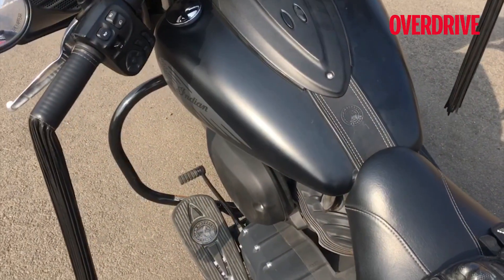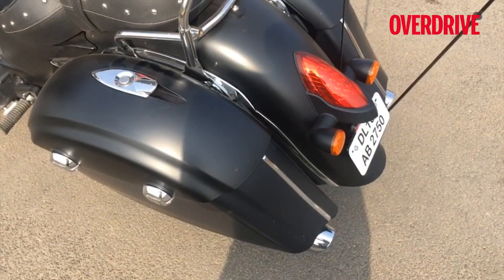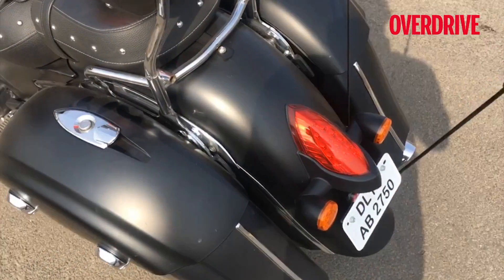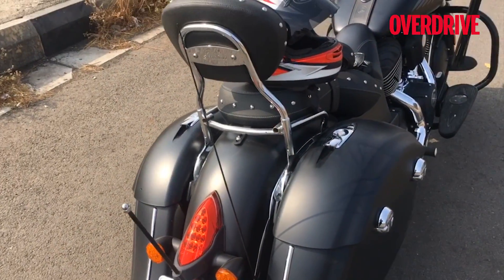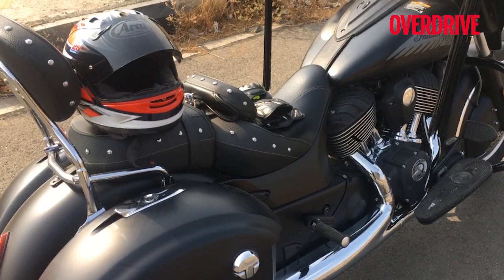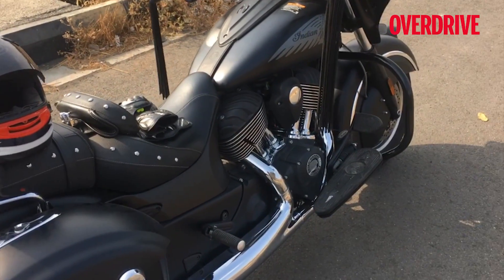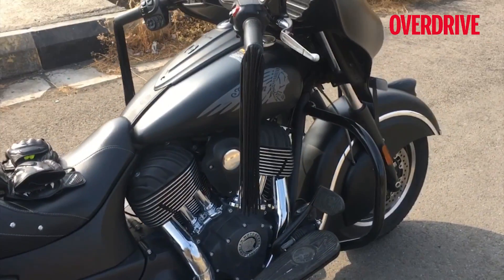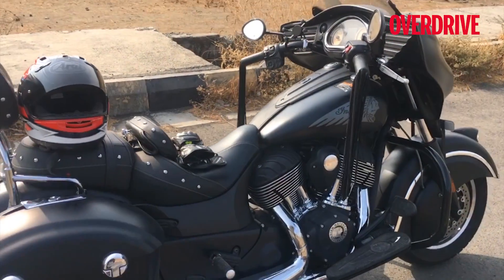Similarly, handling is very clean, very predictable, very trustworthy, and it's more friendly than you think. You'll be taking U-turns with your feet up very confidently and very fast. Another thing you'll really love about this bike is the ride quality. Just like all the Chiefs, it has incredible ride for what it is. It absorbs holes that no cruiser should be absorbing and does a fantastic job. I've hardly ever scraped it on speed breakers either. In that sense, it's an extremely accomplished cruiser.